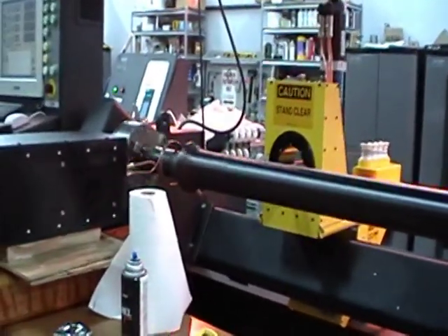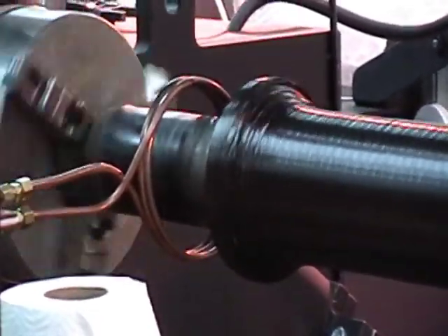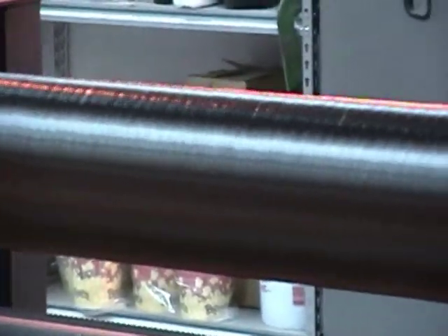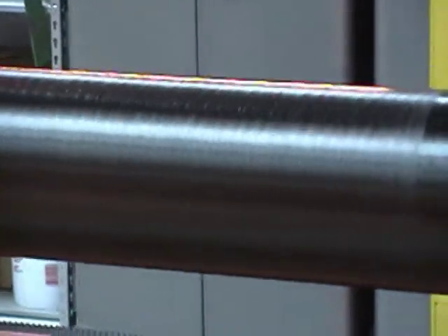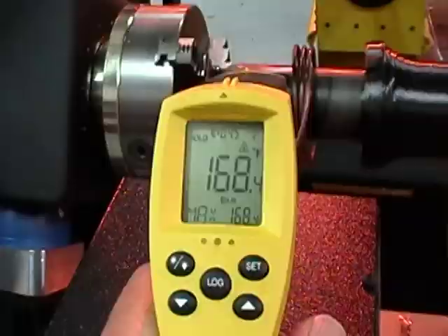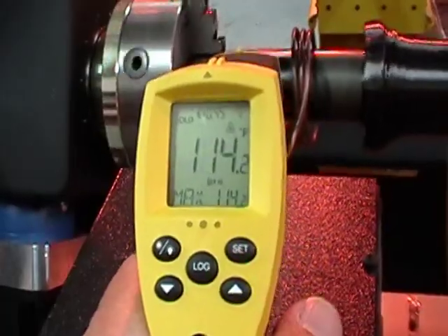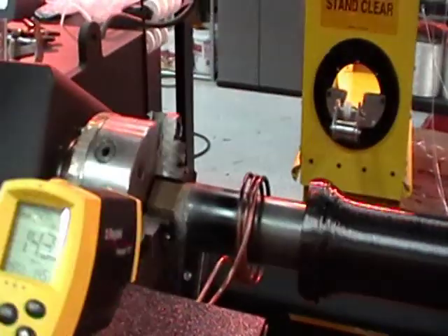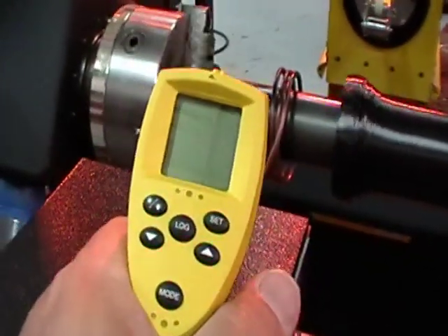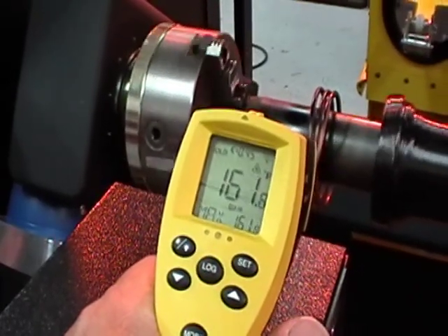We can actually see, if you look at the profile of the mandrel, you can see the difference. We're at 1024. We've just gone up to 7.5k from 5k. 7.5 appears to be the number that's needed to kick it over.